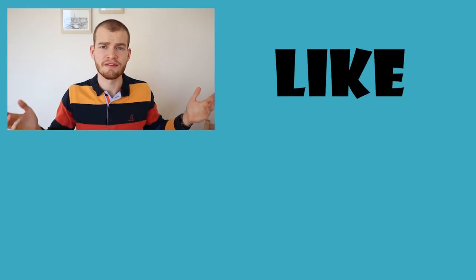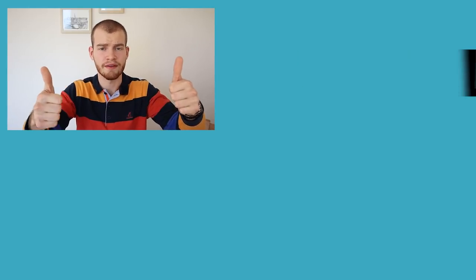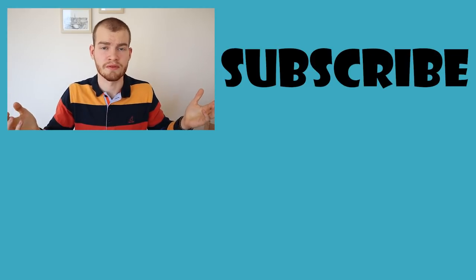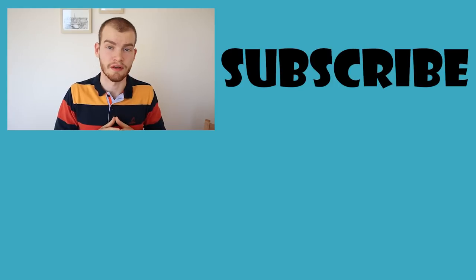Thanks for watching this video. If you liked it, hit the thumbs up button, leave a comment in the comment section down below, and consider subscribing in order to be notified when I upload future videos.